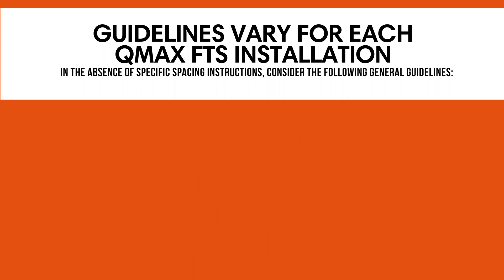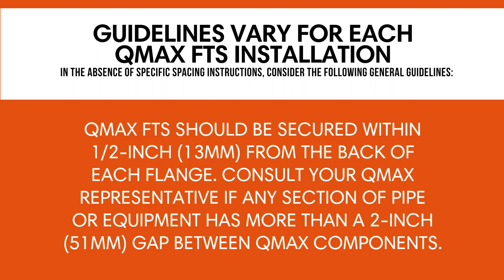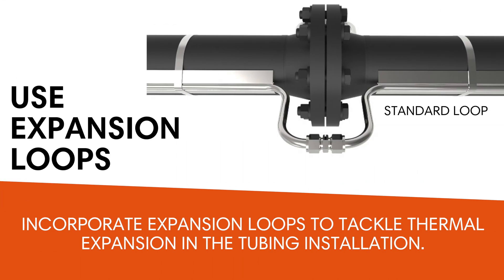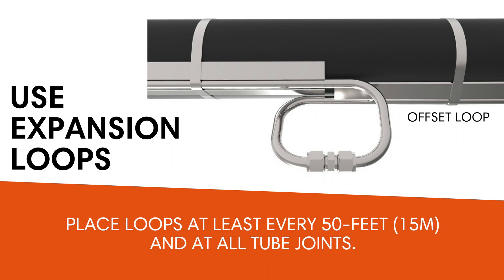Leave a half inch (13 millimeter) gap between all QMAX pieces, including straight runs and fittings. This allows room for thermal expansion of the system, ensuring it can handle temperature changes without undue stress. QMAX FTS should be secured within half inch (13 millimeters) from the back of each flange. Consult your QMAX representative if any section of pipe or equipment has more than a 2 inch (51 millimeter) gap between QMAX components. Incorporate expansion loops to tackle thermal expansion in the tubing installation. Use offset loops or standard loops at flanges to provide flexibility and prevent system stress. Remember to place loops at least every 50 feet (15 meters) and at all tube joints. This ensures thermal expansion is accommodated and connections remain outside the insulation for visual leak detection.